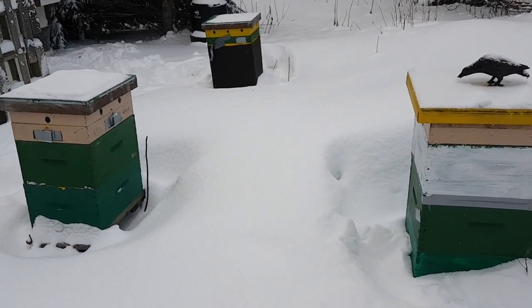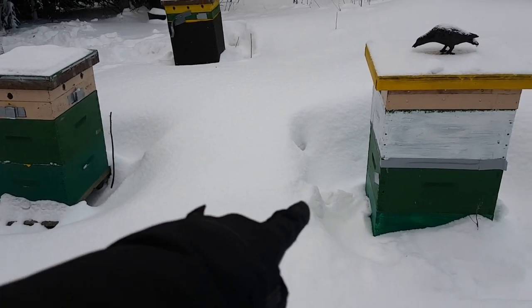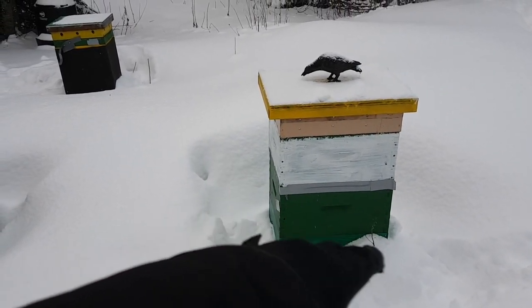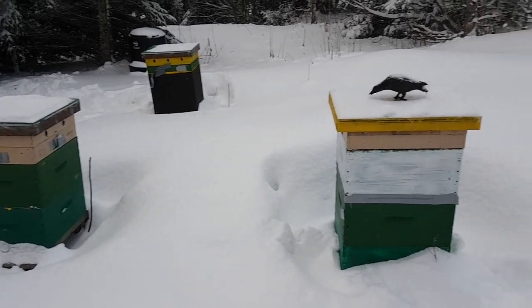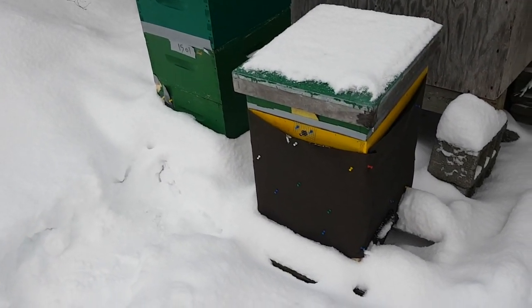I don't know what they should or shouldn't do, but you can see here I don't worry too much about snow blocking the entrances. This hive is actually half buried in snow or getting buried in snow. That snow just provides a little bit of extra insulation that doesn't bother the bees. You can see the entrances of this hive and that hive — most of my hives are blocked with snow right now.